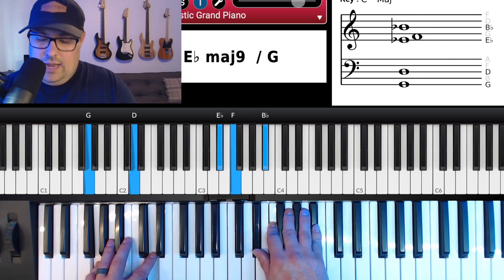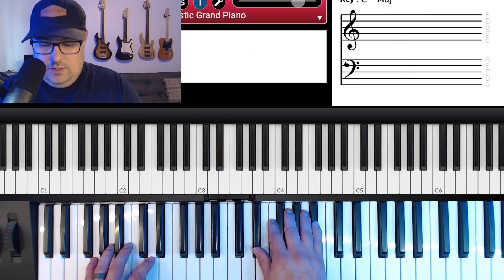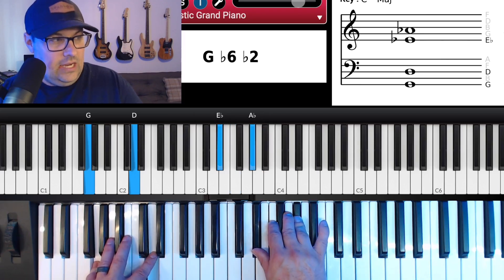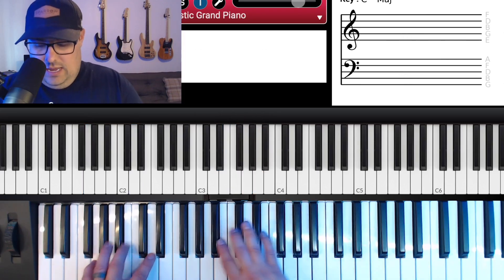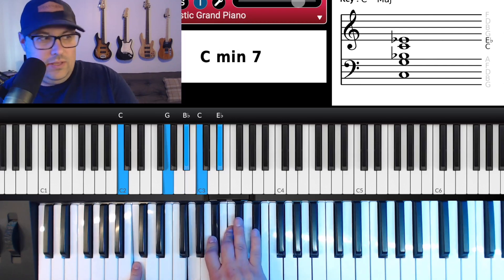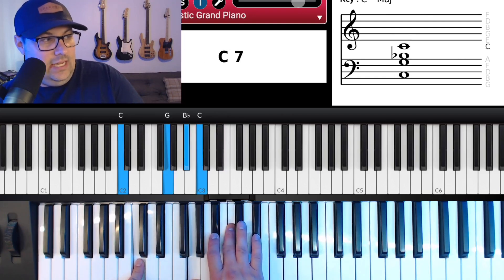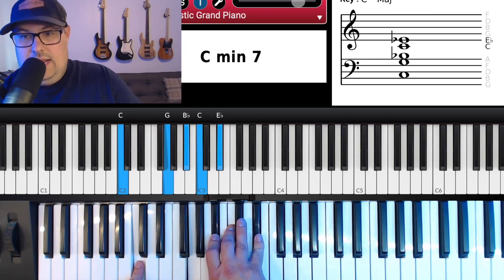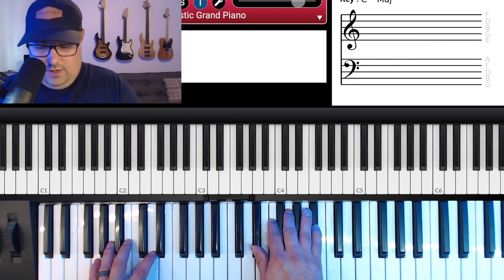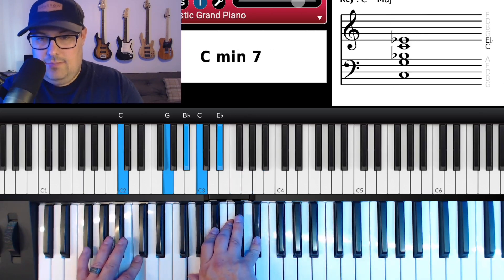Now there are two things you can do right here. One option: take the right hand and run down B-flat, A-flat, G, F on 'Worthy is your,' then land on a C minor seven with E-flat on top — C in the bass, G, B-flat, C, E-flat in the right hand. That gets you back to the top.